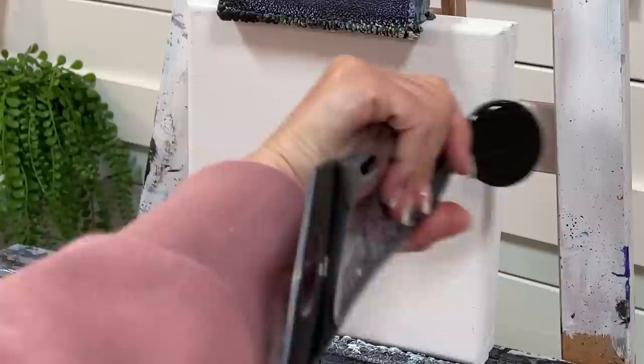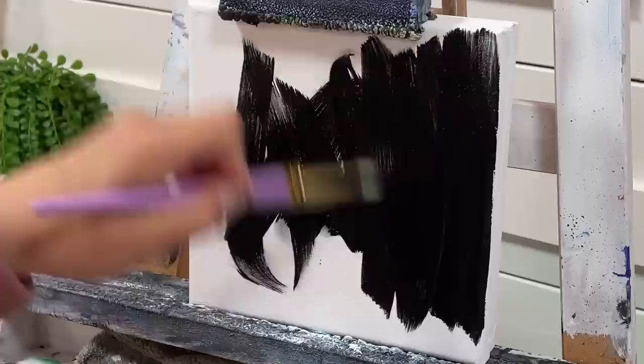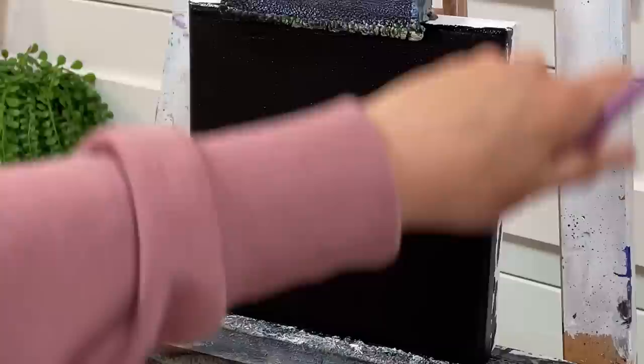Getting rid of all those drips — this is going to help you blend your acrylic and get that coverage quicker and easier. I'm going to directly take my black paint and apply it right to the canvas, spread it around. I'll probably have a little bit left over to cover the sides and edges.